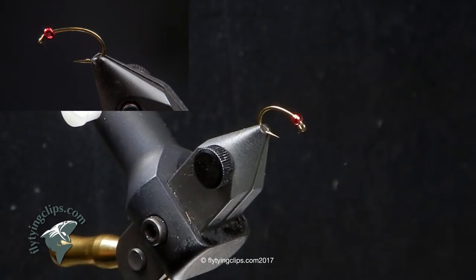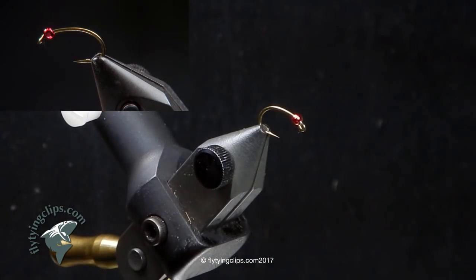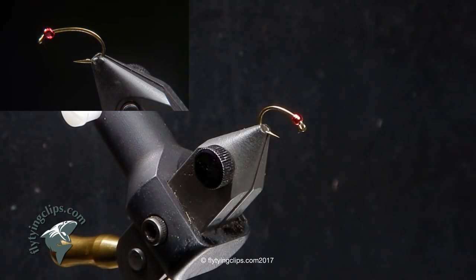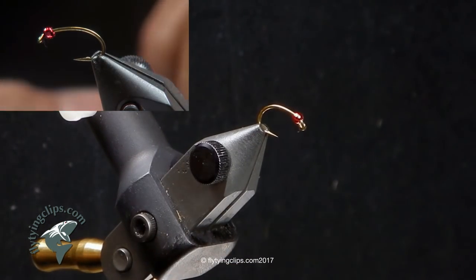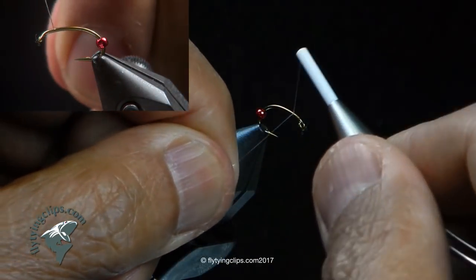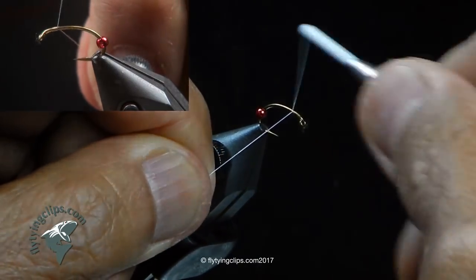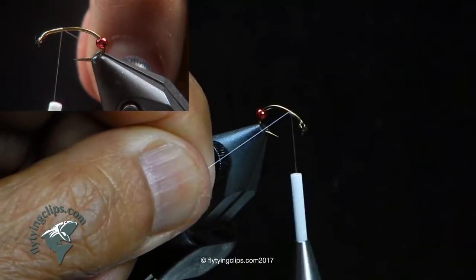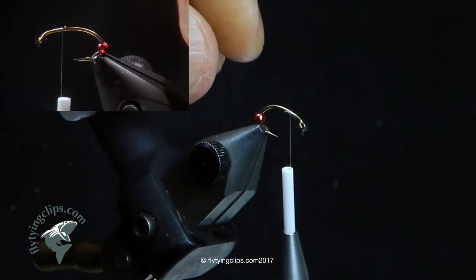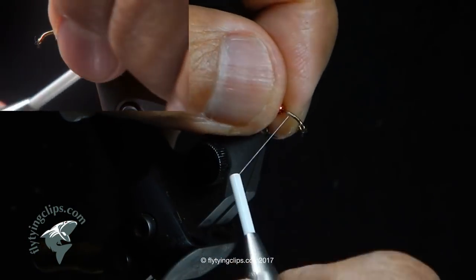I'm going to tie for you a pregnant scud. The hook I'm using is a Tiemco 2457, size 14. The thread I'm using is Uni 17 knot, the tricot thread. The bead I have on there is a lucent tungsten bead, 2mm or 2.4.